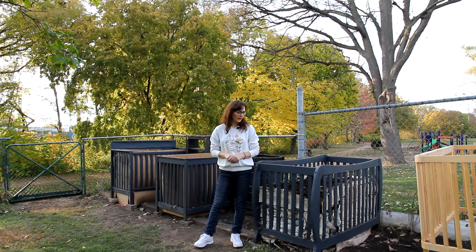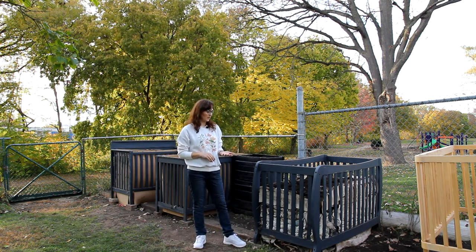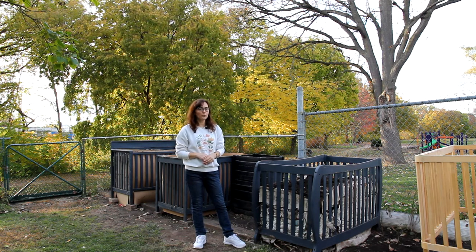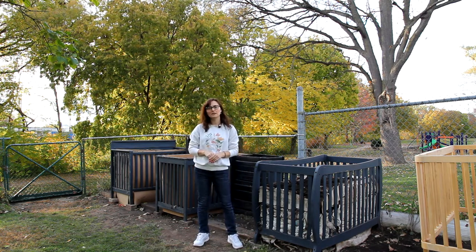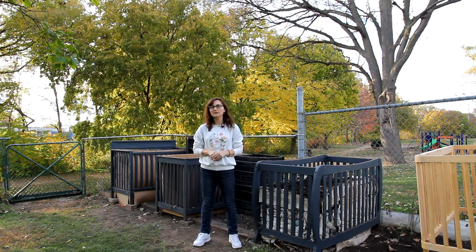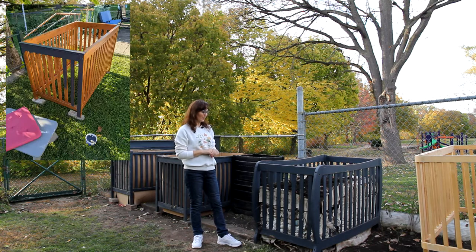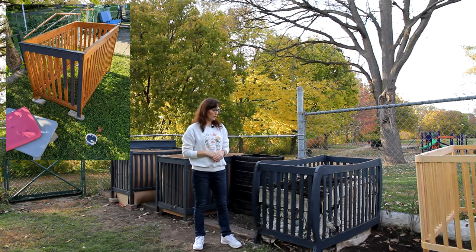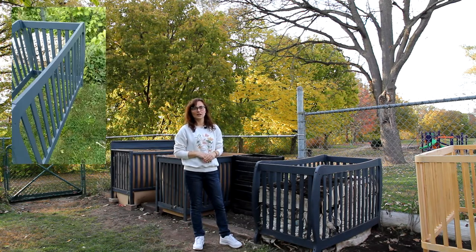I wanted to add extra protection to the crib and have a uniform look, because all three of these cribs are in different shapes. I wanted at least the same color if nothing else. So I painted them — you can use any outdoor paint. You can protect the crib or paint it in any color which suits your style or your garden.